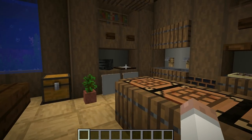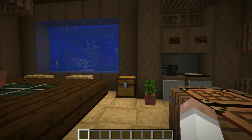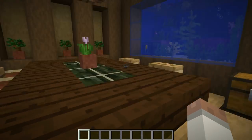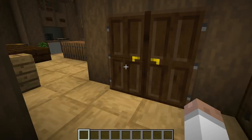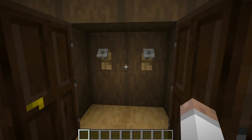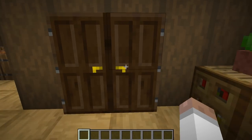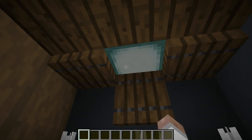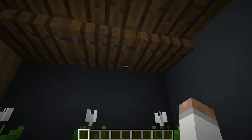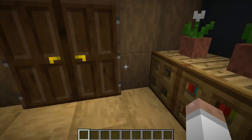I'll show you some of the building considerations we can now apply to our interiors, so maybe you can use some of these concepts in your own builds. Let's go through this particular area. We've got the entranceway here — you can come on in and hang up a coat on these tripwire hooks, which are nicely tucked away into the wall. We've got flowers that meet us on the right, illuminated by some hidden lighting in the ceiling using the spruce trapdoors. I think that's a nice look for this part of the room.